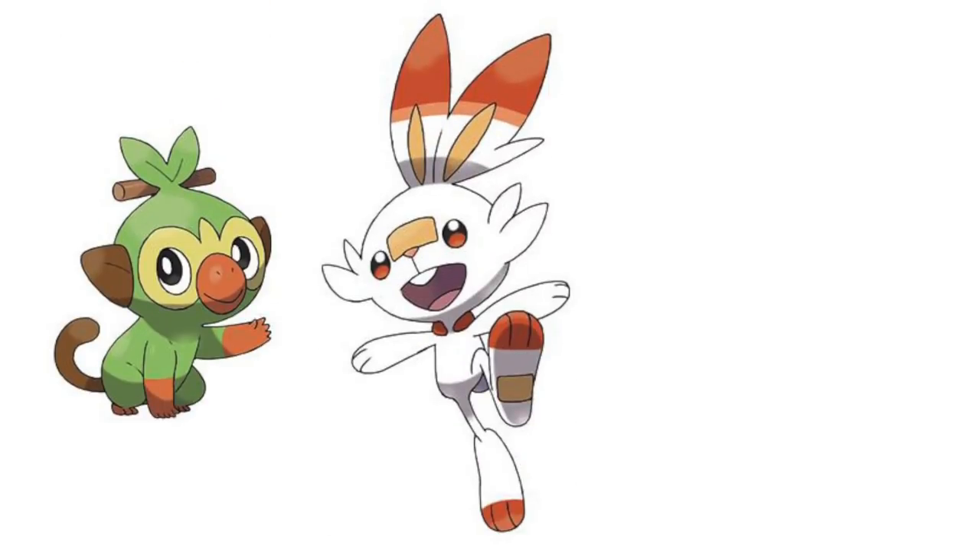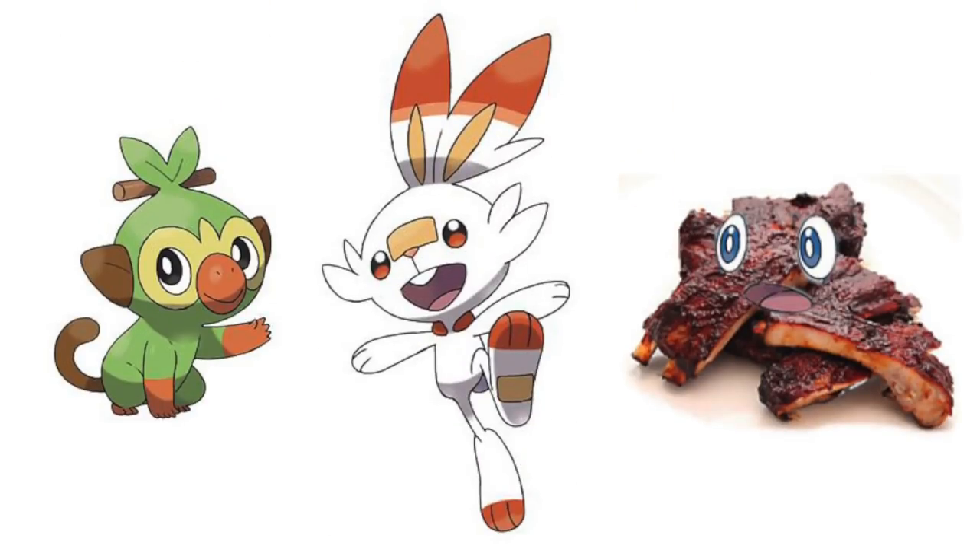For example, the Pokemon company just announced the new gen 8 starters and I'm very pleased with the selection: Grokey, Scorbunny, and Riblet, the ribs Pokemon. So that's going to get a positive review from me.